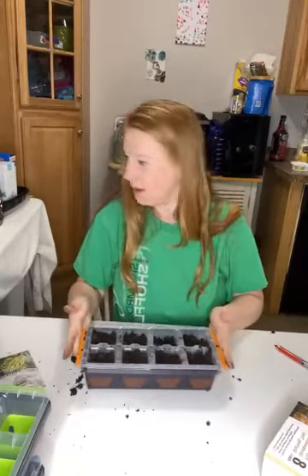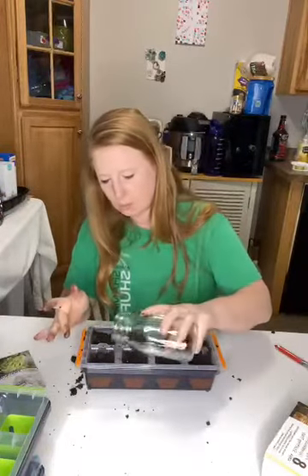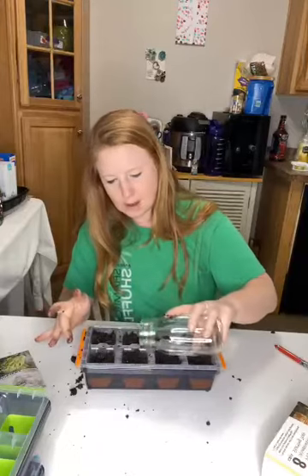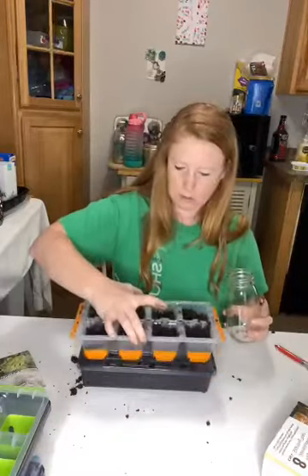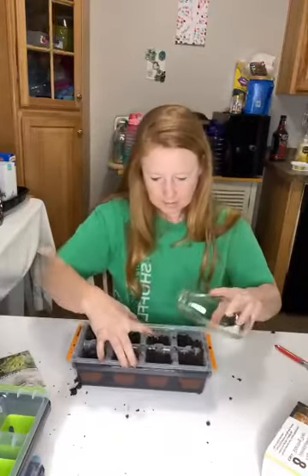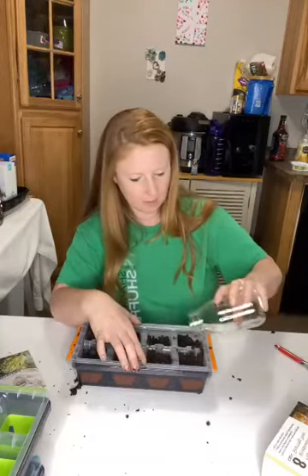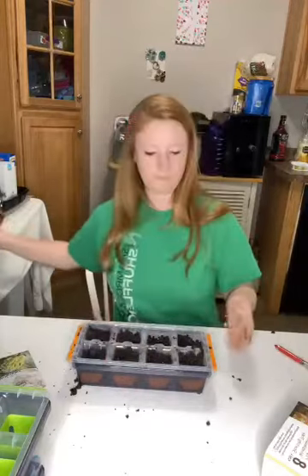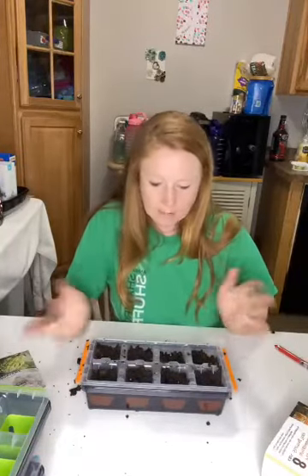Super excited about my seed tray. I'm going to pour just a little bit of water — I know it doesn't look like a whole lot, but just enough to seal the deal. That little bit of water will flow through this top tray into the bottom tray, and it has channels so the water is not just sitting on the seed. Perfect amount of water for each one. Now I'm just going to set this in a sunny window and make sure it doesn't dry out. I'll keep you updated. Thank you, hit that like button and subscribe to my channel.